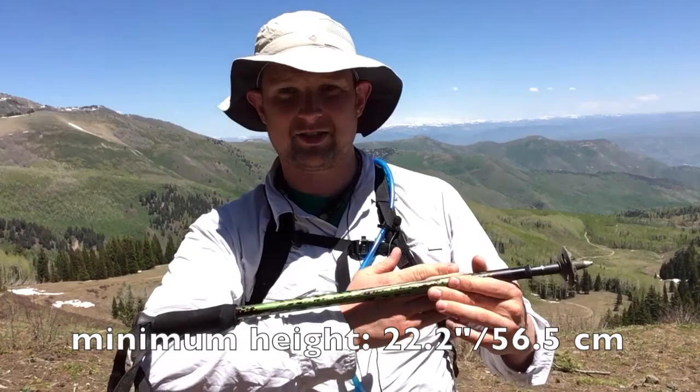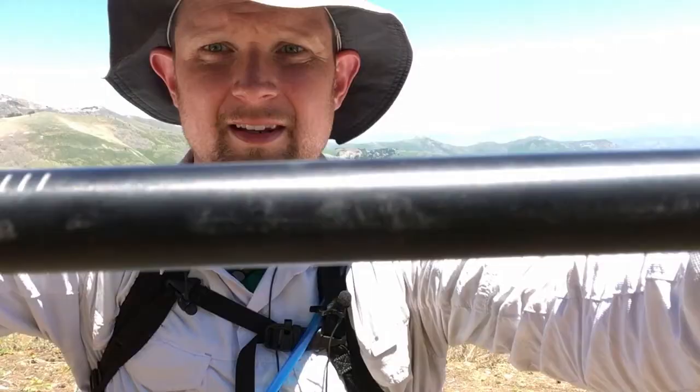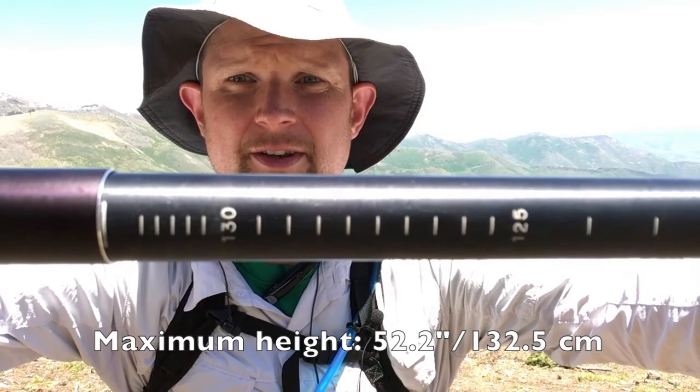These Manfrotto walking sticks pack down to about six inches longer than my forearm. To extend them, there's a built-in mark on the bottom section showing where to stop, then you keep twisting until it locks. There are handy hash marks showing centimeters, and these poles extend to a maximum length of just over 130 centimeters.